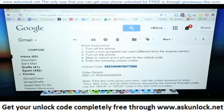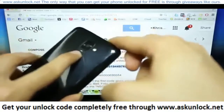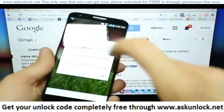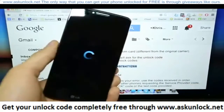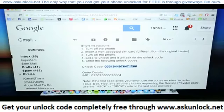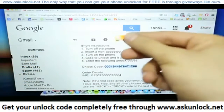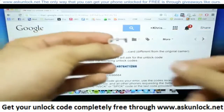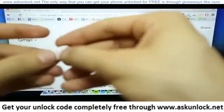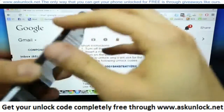It is the same procedure with any phone out there. We're going to get the phone and power it off. Press the power off button, then click where it says power off, and click OK to continue. This is a very important part — once your phone is fully off, you're going to insert the new SIM card you wish to use. For example, my phone is from AT&T, so I'm going to use a SIM card from T-Mobile. Put it into the SIM card tray and insert it inside the phone.